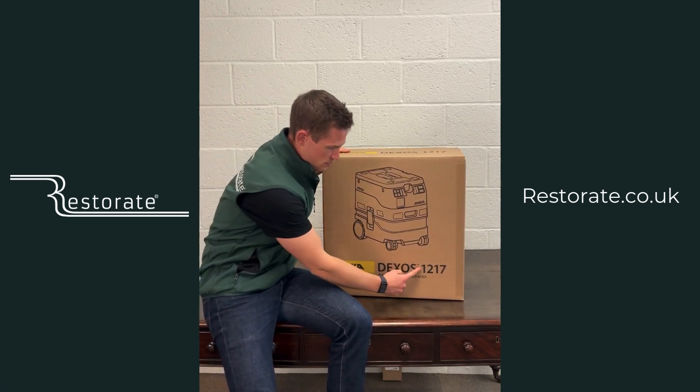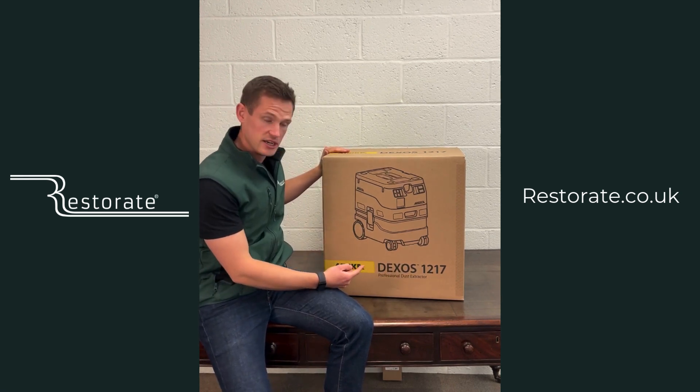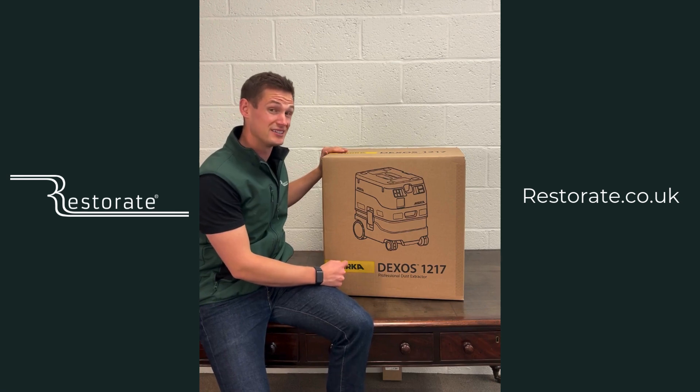The '12' stands for 1200 watts and the '17' for 17 litres. You'll notice 17 litres is less than the 30 litres of the 1230, so it's a smaller, more compact machine — easy to get in the van and more importantly easy to carry around.